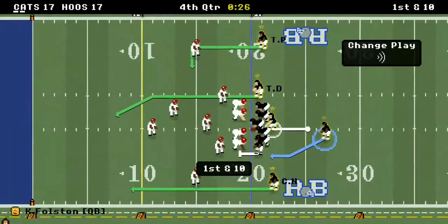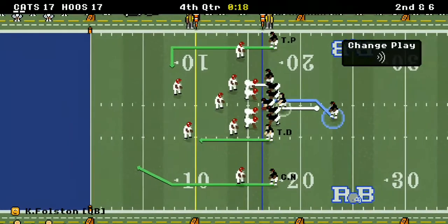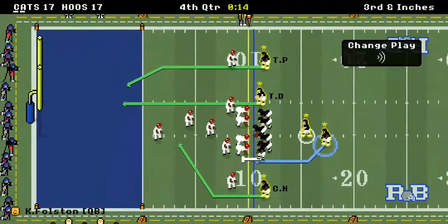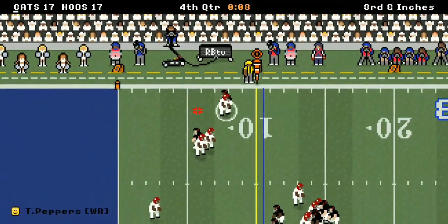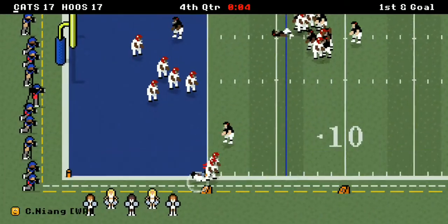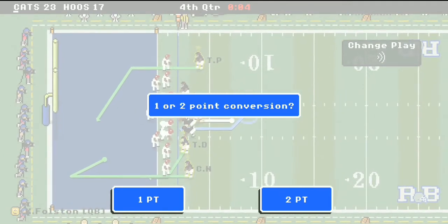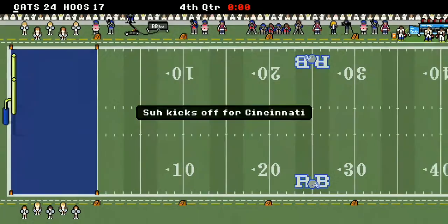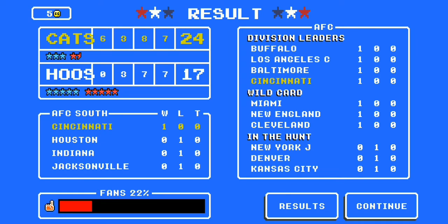31 seconds left, six yards out of bounds, then out of bounds again. 19 seconds left — they're trying to get it into the end zone. He gets out of bounds at the 10-yard line, third and goal, eight seconds left. Can they get the touchdown? Three, two — it's in! What a catch on a dive at the last second! They go for the extra point — it's up and it's good! Your Bearcats have done it — they win their first game 24-17. What a game.